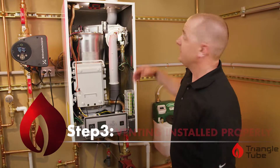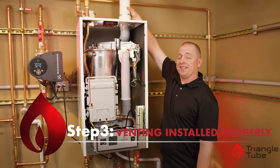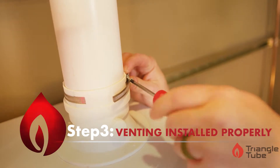The third step is to verify that your venting is installed properly. We want to make sure that the vent pipe is seated all the way in the vent collar and we will tighten the vent down.